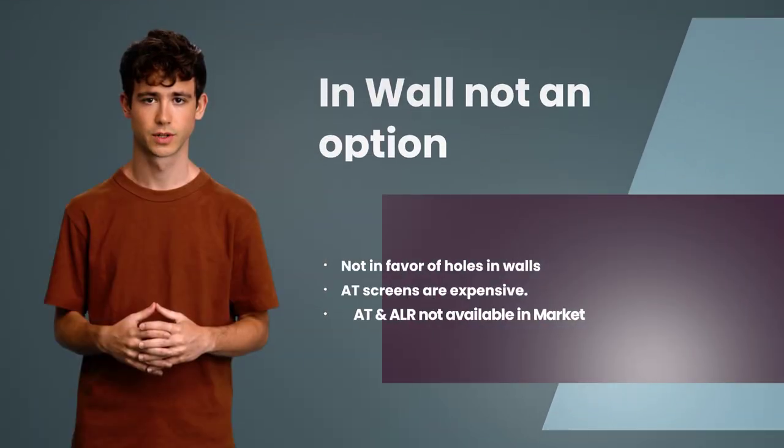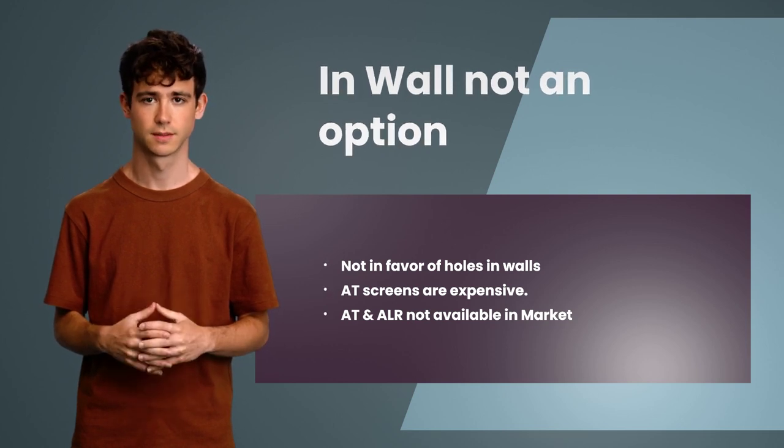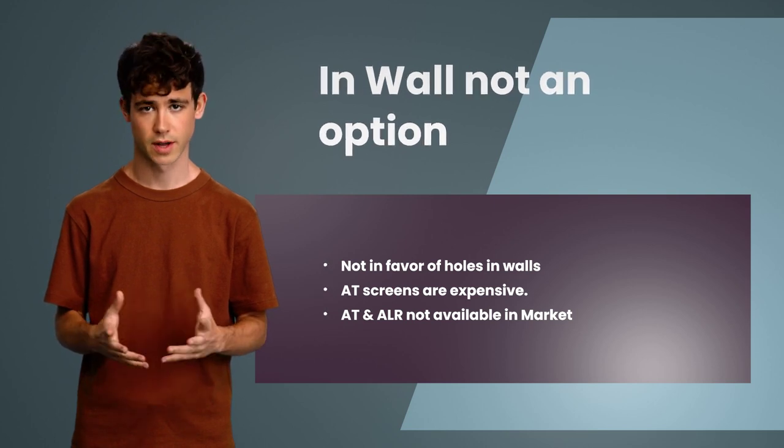Then I thought about going for in-wall speakers, but I was not in favor of digging holes in the wall, and I had heard that in-wall speakers are inferior to floor-standing speakers. Also, I would need to go for an acoustically transparent screen, which would cost a lot. With ambient light, you need an ALR acoustically transparent screen, which is not available in the market.